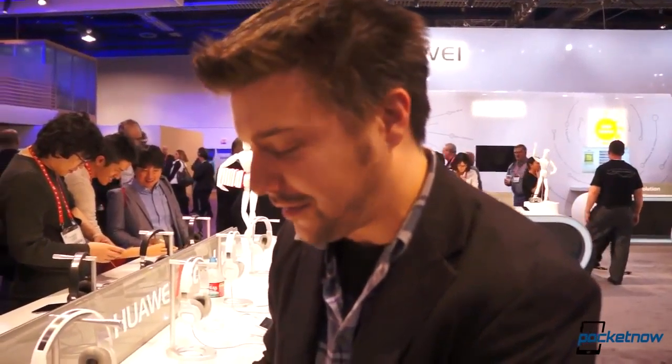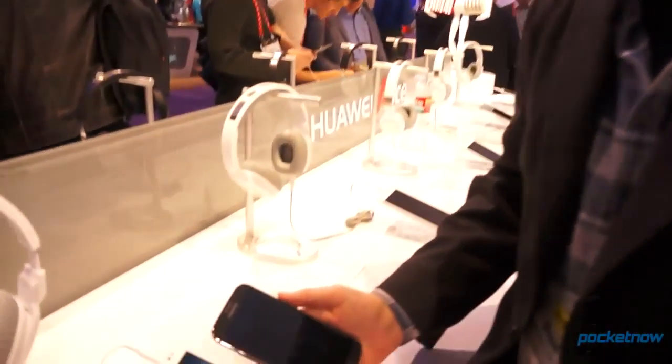Hey everybody, it's Michael Fisher with Pocketnow.com here at the Huawei booth at CES 2013 in Las Vegas checking out the Ascend Mate, Huawei's new phablet contender, which we saw yesterday and didn't have much time with it because we were sneaking a glance, but hang on down and we'll check it out.